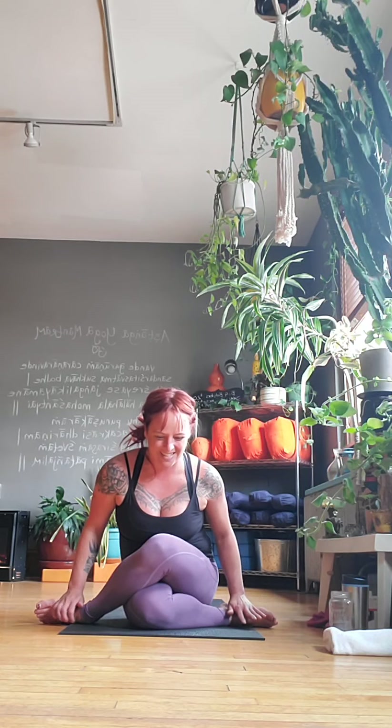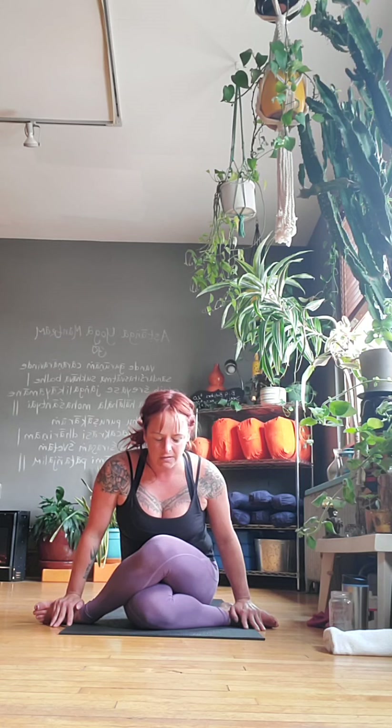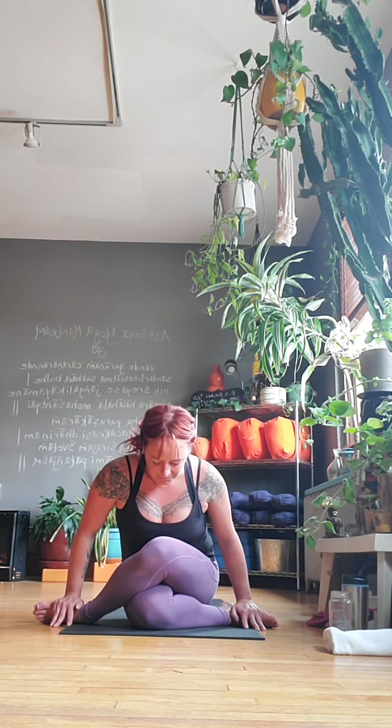And of course there are some times where we need intensity, we need a little push, a little fire, a little movement in order to find transition — in order for things to change, they need a push. But there are just as many opportunities for stillness and softness. And that's all part of the balance of a good, healthy yoga practice, a good healthy body life. It's all about that balance, which is so much easier said than done most of the time.